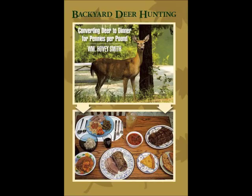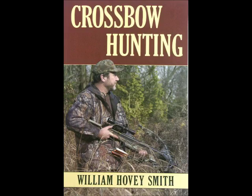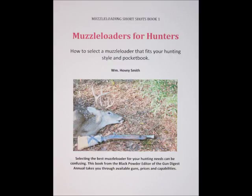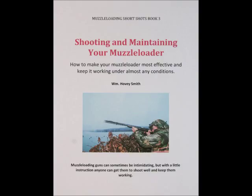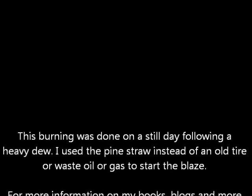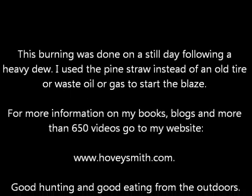I am the author of Backyard Deer Hunting: Converting Deer to Dinner for Pennies Per Pound and other prize-winning books. These include Extreme Muzzleloading, Crossbow Hunting, Practical Bow Fishing, and a series of e-books on muzzleloading guns — including Muzzleloaders for Hunters, Shooting and Maintaining Your Muzzleloader, and Hunting with Muzzleloading Shotguns and Smoothbore Muskets. This burning was done on a still day following a heavy dew, using pine straw instead of an old tire or waste oil or gas to start the blaze, out of environmental concerns.